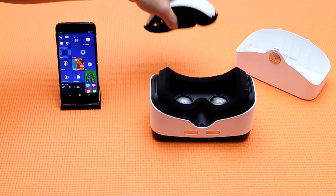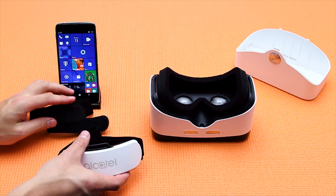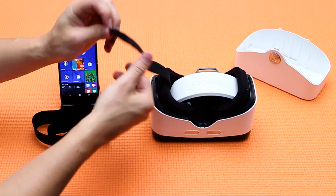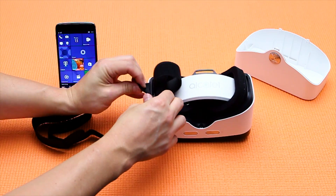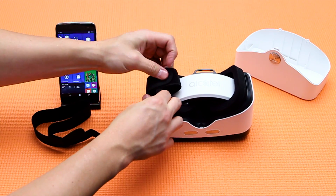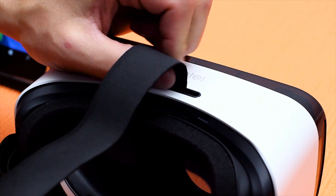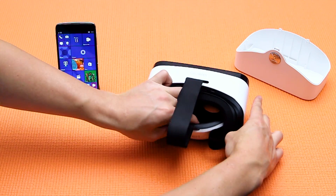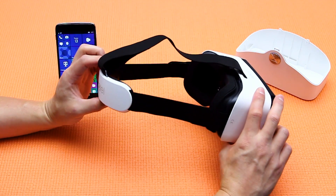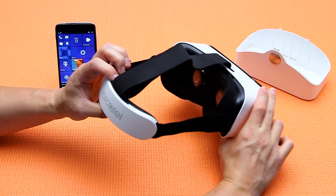Inside the VR goggles you will find the head strap. To install it, use the velcro straps found on either side — push each end through the slot provided on the VR goggles and then reattach it to itself. Feel free to add the center strap for additional support, then tighten the straps to your preference. The head strap is not required to experience VR; it just allows your arms to be at rest if you plan to use the VR goggles for a lengthy period of time.